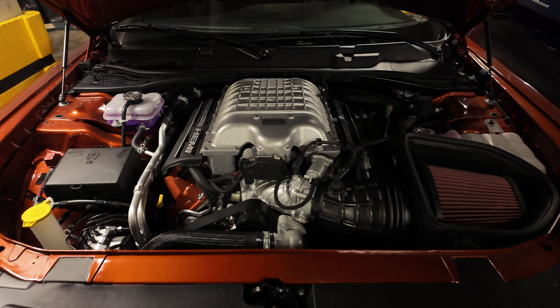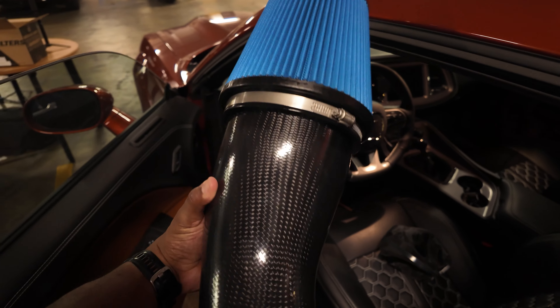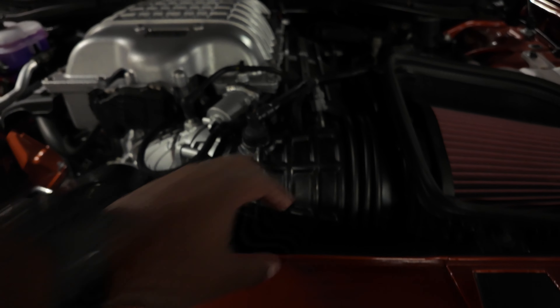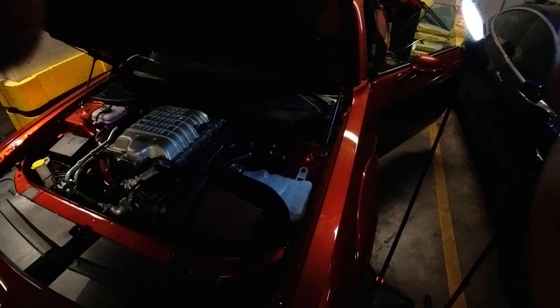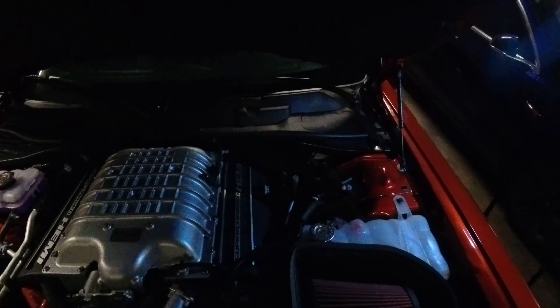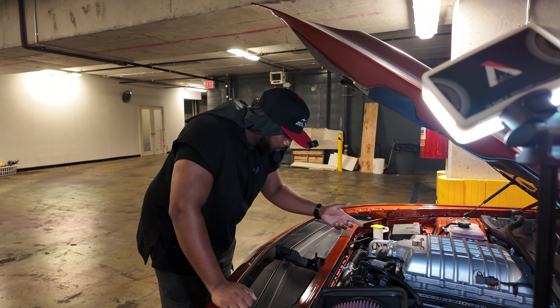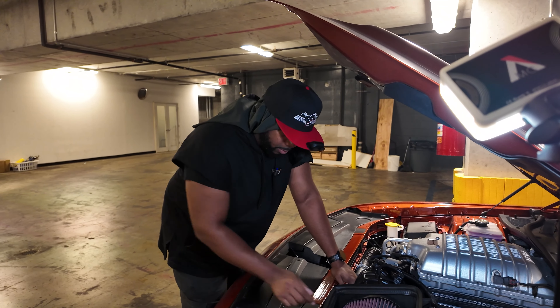I'm swapping this bad girl out for the blue one you saw inside — all of this — which is much smaller in size. I've got to take a couple of these pieces out. I had to switch that joint off of this. It's really only two things connected to this, and this whole thing needs to come out.